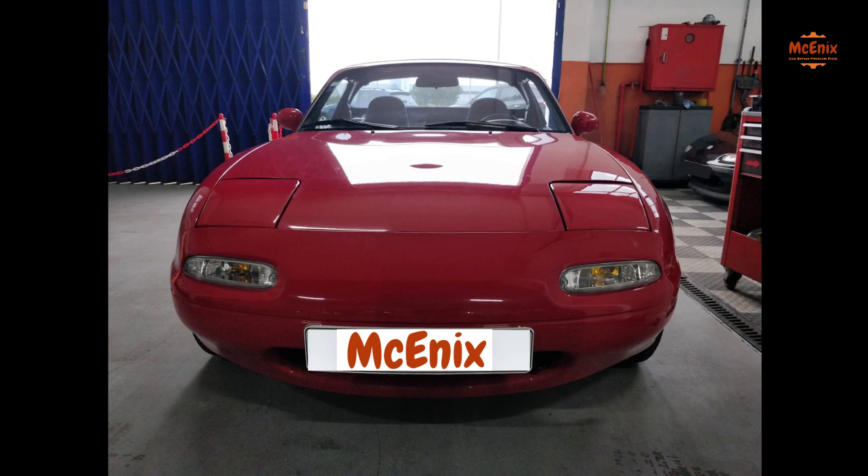We are going to explain how to set ignition timing on a 1992 Mazda Miata 1.6.